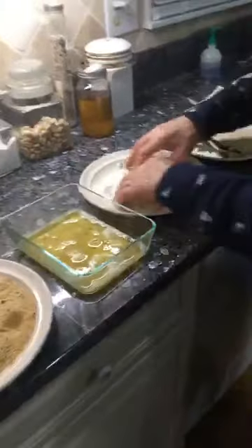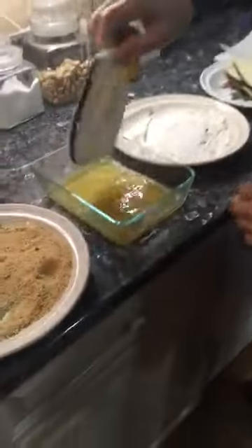Cecile, she makes manicotti and everybody loves them. Thank you! Manicotti, that's really good.